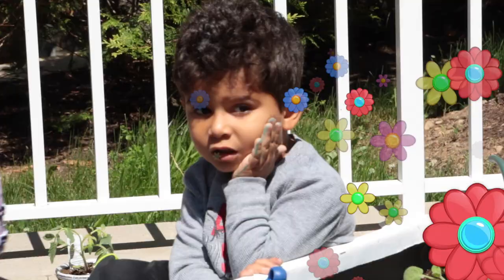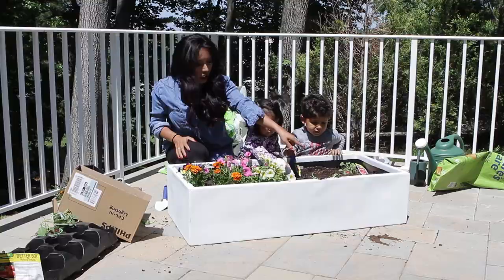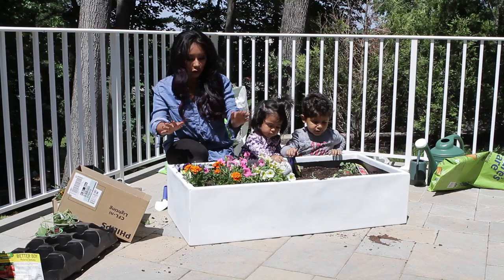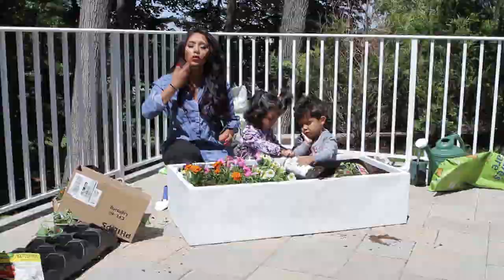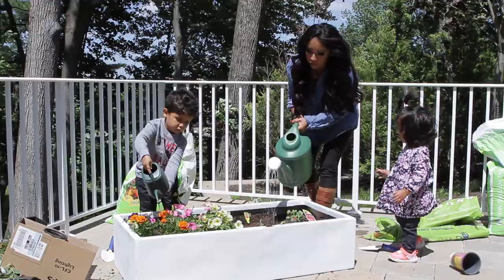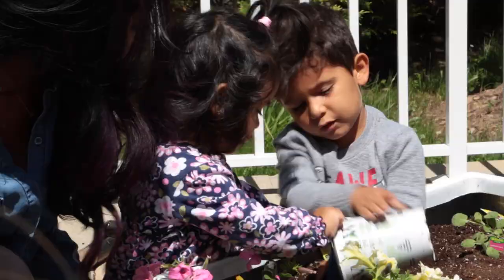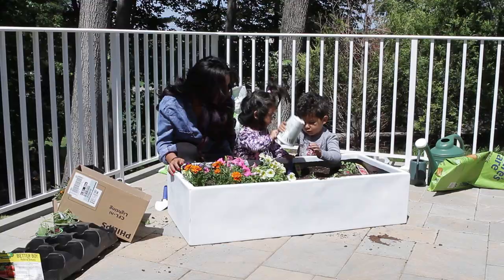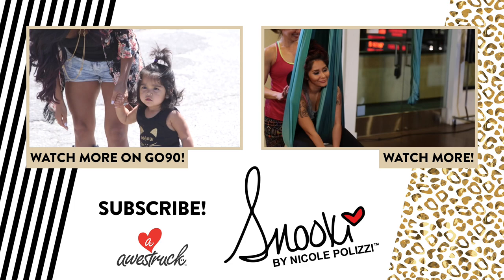So I think we did a pretty good job. What did we plant, Lorenzo? Tomatoes — yeah, that's over here. And then over here we have our beautiful flowers. So this is going to be the kids' garden. We're going to be watering it, maintaining it all summer, and hopefully we'll have lots of tomatoes that we can cook. Thanks for watching, subscribe and we'll see you soon. Wish us luck with our garden. Bye, see ya!